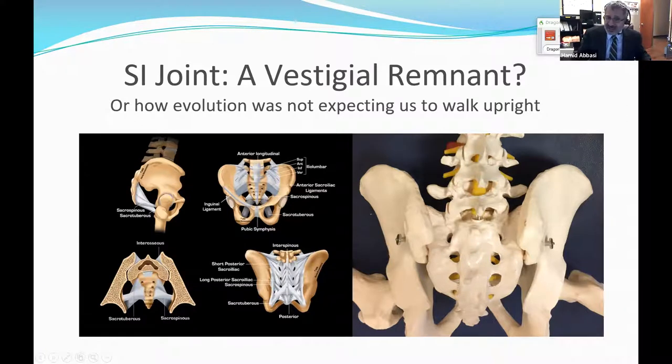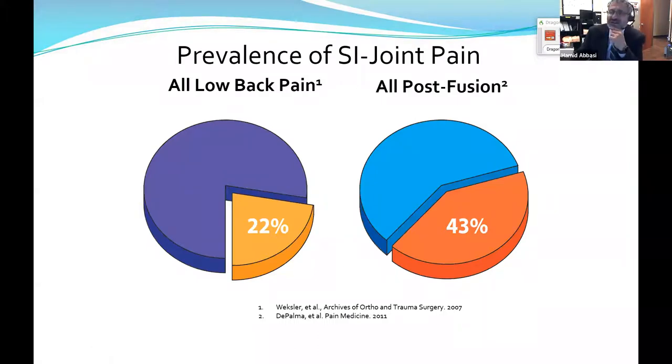Recent studies show that if somebody comes to you with very pristine lumbar pain, 22% of that is not spine — it's sacroiliac joint. And to answer your question: if somebody has sacroiliac disease and had a lumbar fusion, 43%, almost half of them, have a sacroiliac joint problem, not a spine problem. About one-half to two-thirds of my failed back syndrome cases — people who I do spine surgery on and they still don't get better — it's not spine anymore, it's the sacroiliac joint.